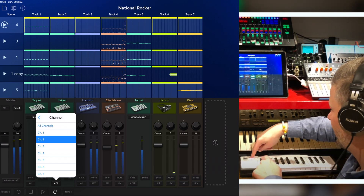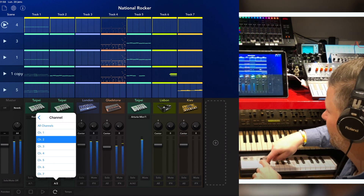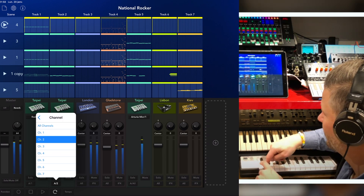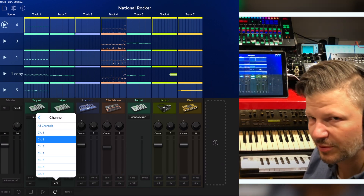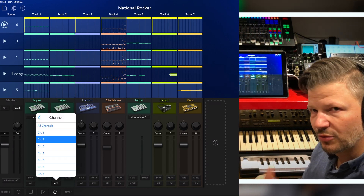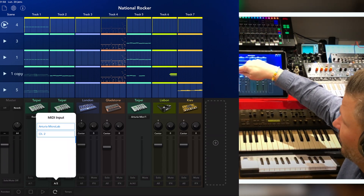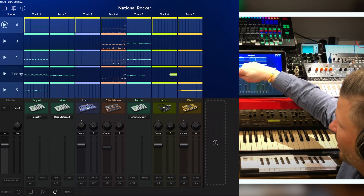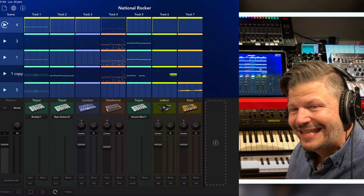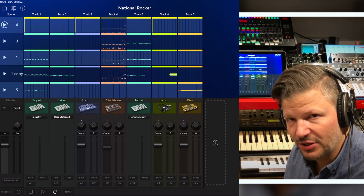You can go into each device and say, well, this one can receive from Microlab but only channel one, this one also Microlab but only channel two, whatever you want. Then I just hold and change my channel. By changing channel — channel two controls one device, channel three controls another. So you'd have one way to switch between channels and control 16 devices on your controller just by changing channel. The fact that you can see the name right there — like 'Bass Station 2' — makes it really easy to manage. You can see that this track is controlling the bass station.